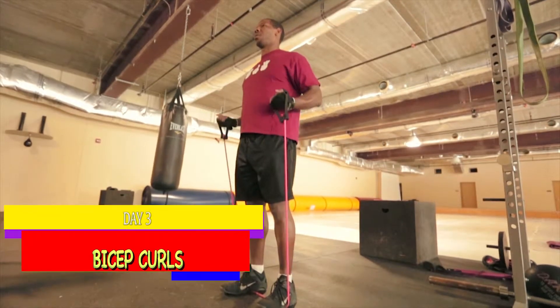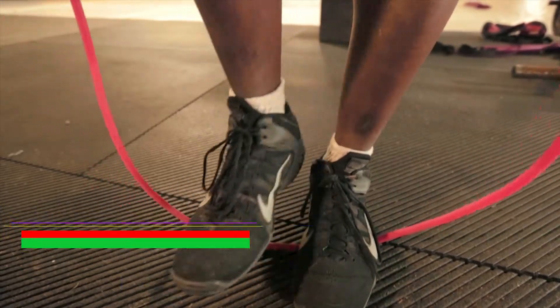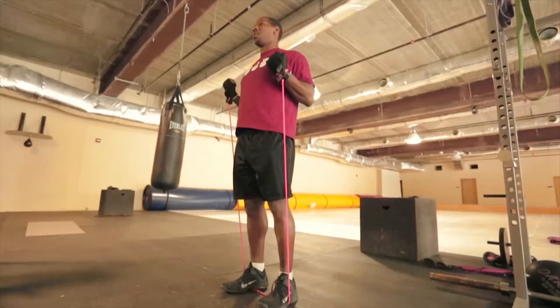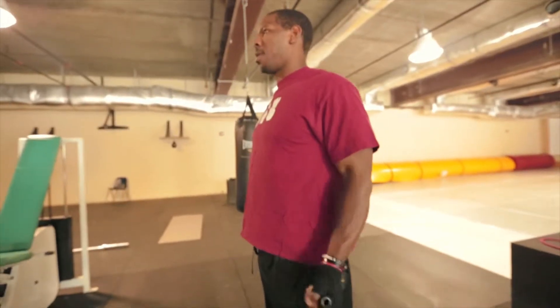This is a traditional bicep curl using resistance bands. You'll notice that the more you spread your feet apart, the more resistance that you'll have on the bands. The less your feet are spread apart, the less resistance.